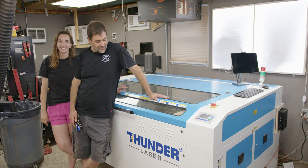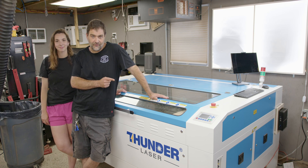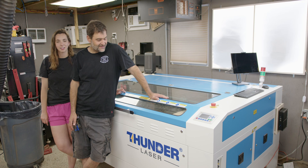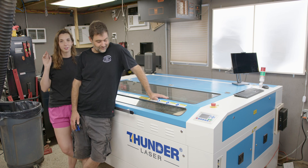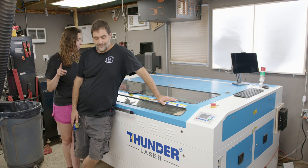Hello! Hi! This is our NOVA 63 Thunder Laser. We've had it for about four months now and we've both put it through the paces — this is our official review video now that we know what we think about it. But before we dive into any of that, here are some of the specific specs.